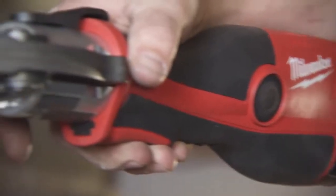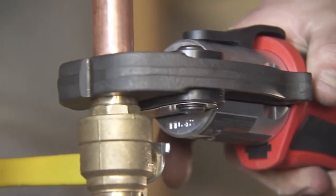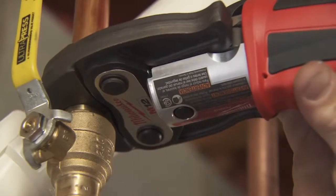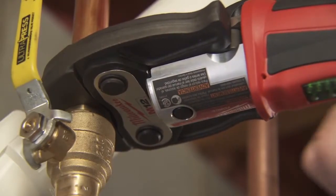Red Lithium batteries outlast other batteries we've used and they hold their charge a long time. With the Milwaukee, we can use one battery for three different tools and not waste time changing batteries or looking for different charges. One setup, done.